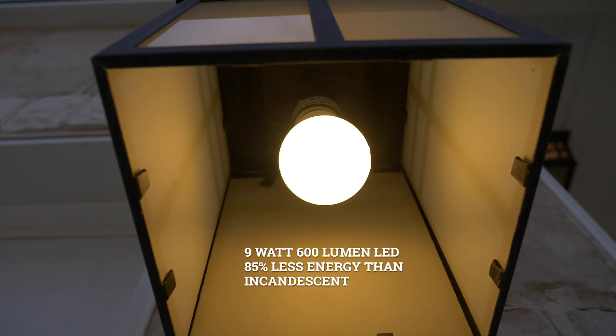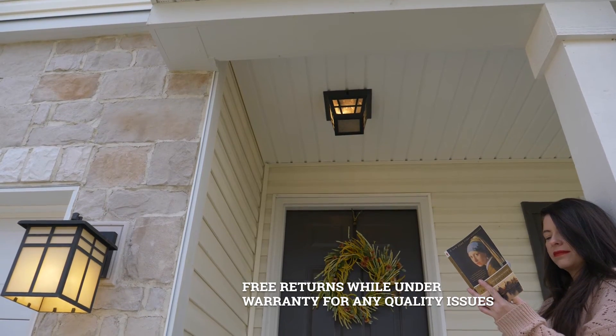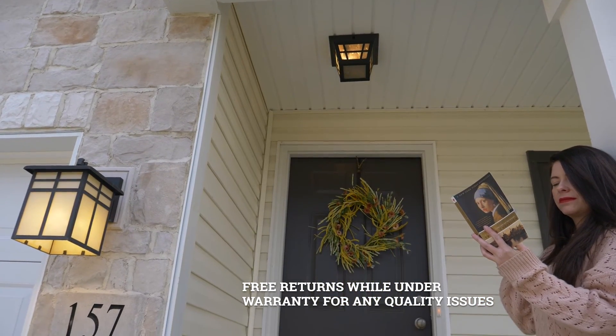The LED provides 1,000 lumens of warm white, ultra-bright light, equivalent to a 100-watt incandescent with 85% less energy use. Free returns for any quality issue under the warranty period.